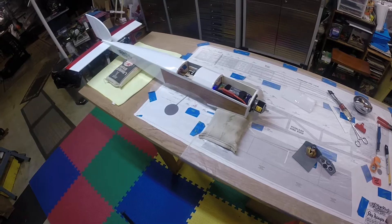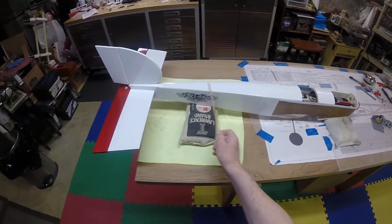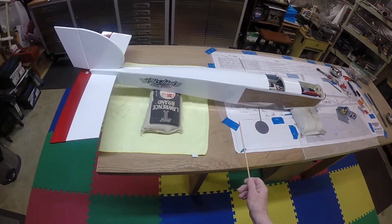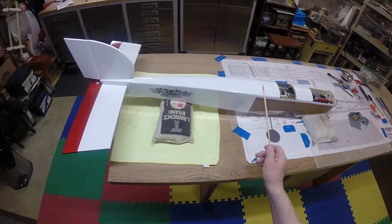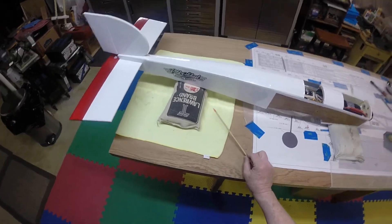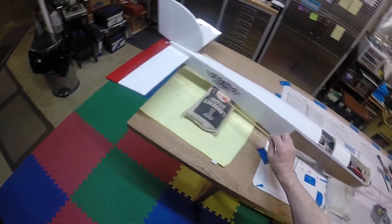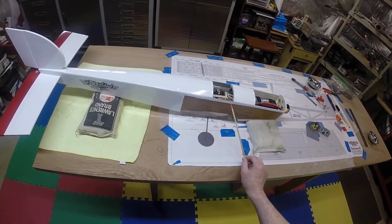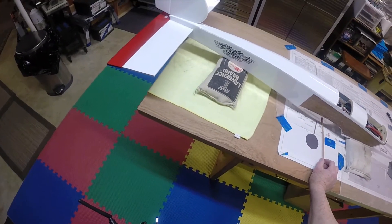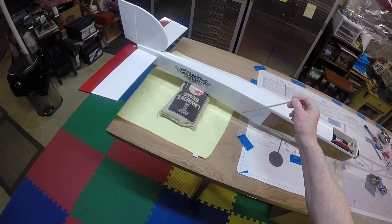Finally got it covered, and I got to tell you this was not easy because the fuselage is tapered and rounded on top, tapers towards the back, and so forth. I found it very difficult to cover. Anyway, I got it done. This is all one sheet right here all the way back, and this is pieced together up front — more like gift wrap tape around the edge. It was getting real ugly with the wrinkles and so forth.